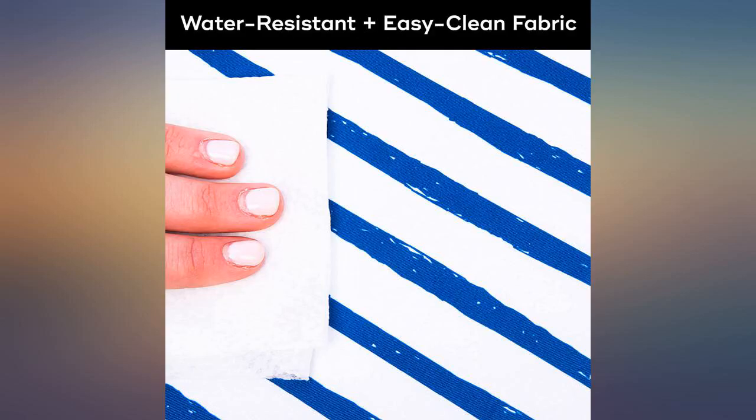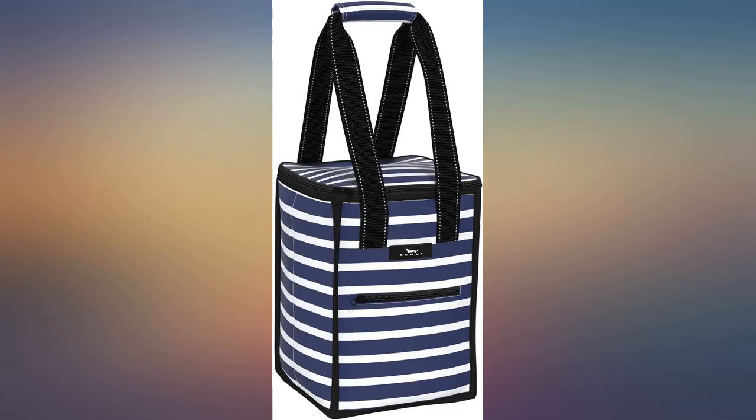After many months thinking whether to buy it or not, I bought it and I love it. Perfect, perfect size.